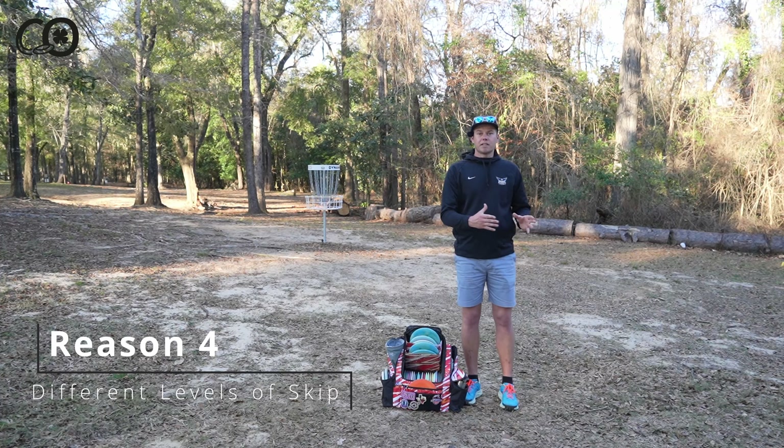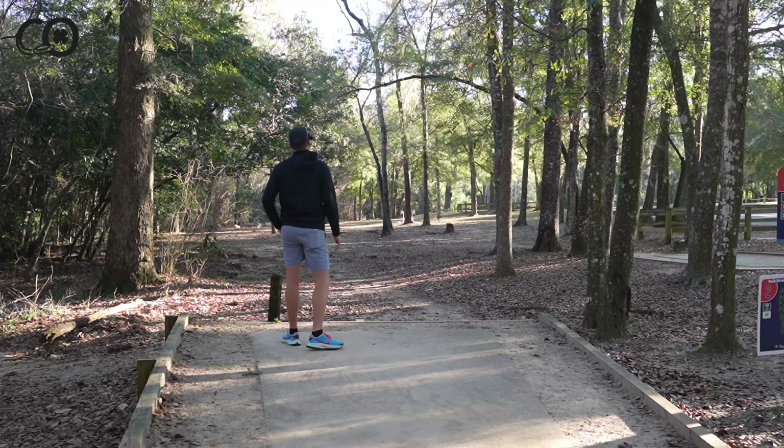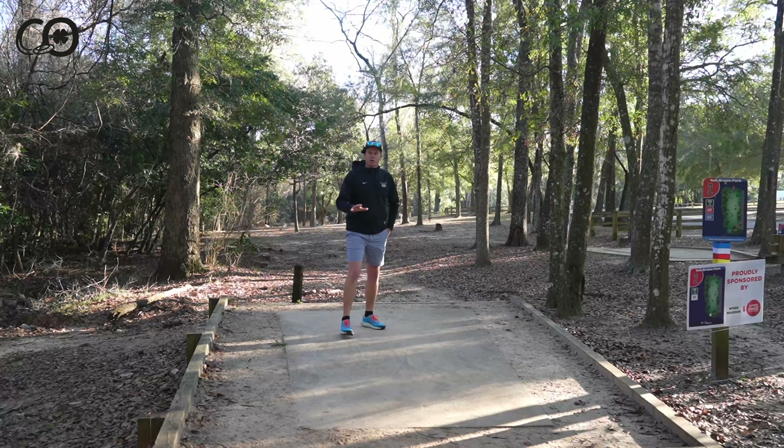This is a Founders Horny Toad in premium plastic. I'm going to try to match that same shot and see if it skips a little bit bigger. That one's a little more driven so we should see more ground play because of that alone — and it definitely got a little bit more out of that.